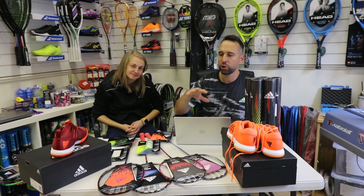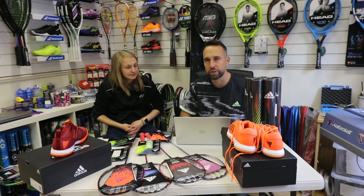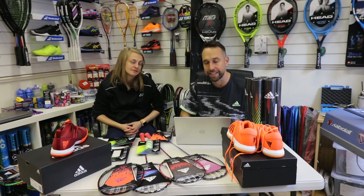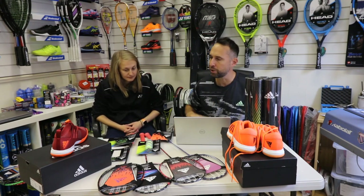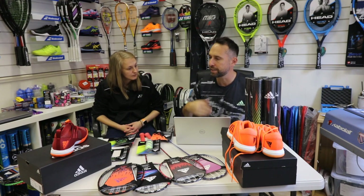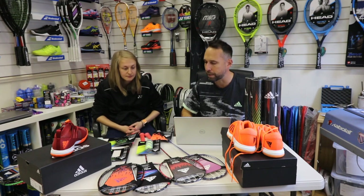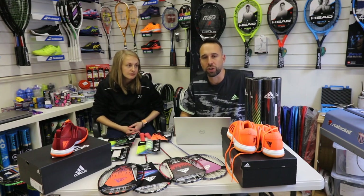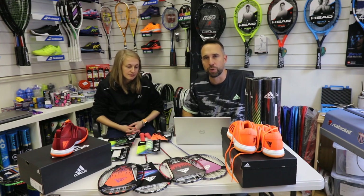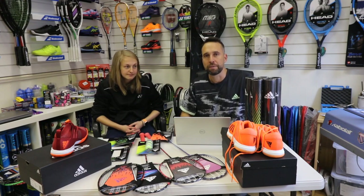That's today's vlog — thank you Sophie for a real look at Adidas badminton, new for 2019 going into 2020. Lots of exciting new products, and with Adidas being such a strong brand it's quite exciting to see them come back into badminton. All these products are available at PDHSports.com — links are down below on the channel. If you have any questions feel free to post them below.